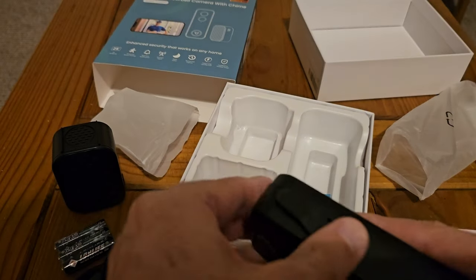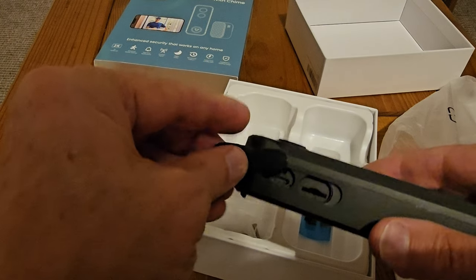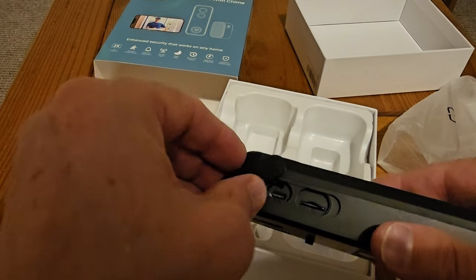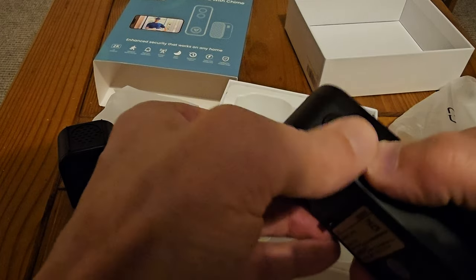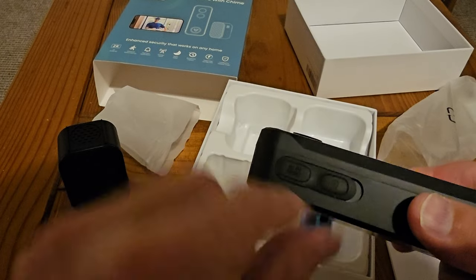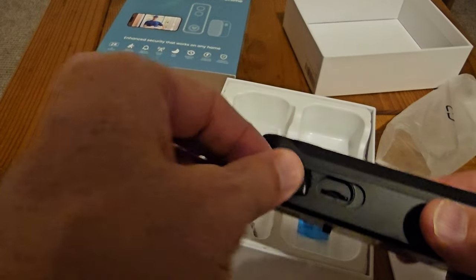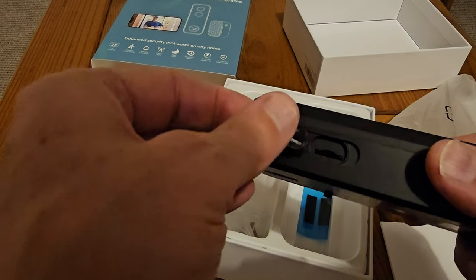In my other doorbell the SD card is inside the house. The problem with having it in the doorbell itself is that if they nick your doorbell, they've got your memory card too — with all the footage on it. There's nothing to stop somebody coming to your house and taking the SD card. I'm not sure I like that idea, to be honest.